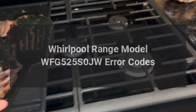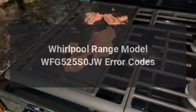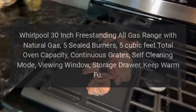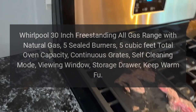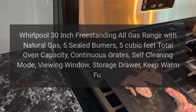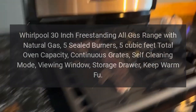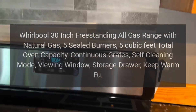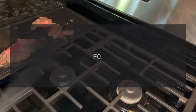Whirlpool range model WFG525S0JW error codes. Whirlpool 30-inch freestanding all-gas range with natural gas, five sealed burners, five cubic feet total oven capacity, continuous grates, self-cleaning mode, viewing window, storage drawer, keep warm feature. Error codes.